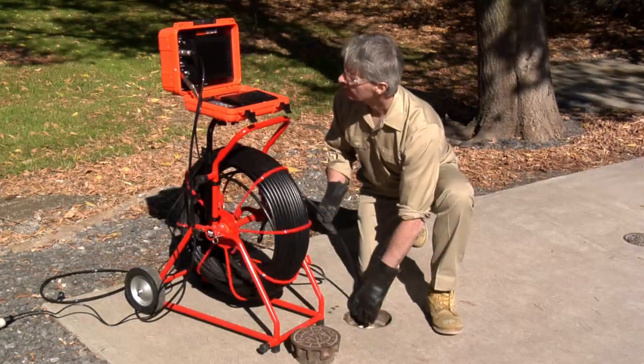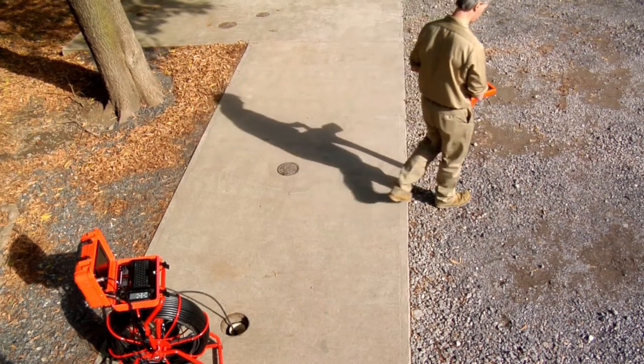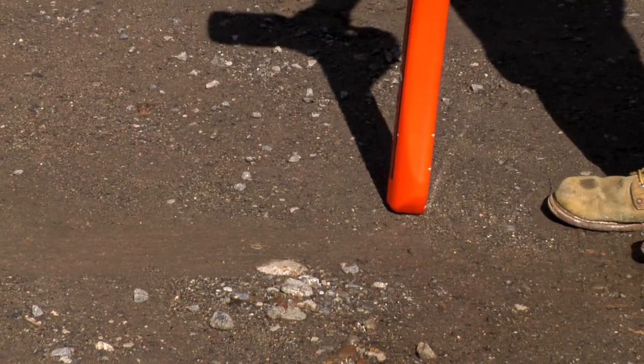Push the camera ahead another 10 to 20 feet and repeat the location process. Mark the spot of each location. When you are done, you will have successfully and easily traced the length of the pipe all the way to the trouble spot you were seeking.